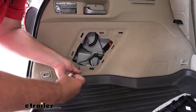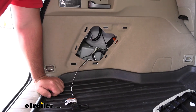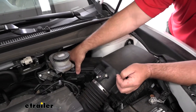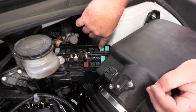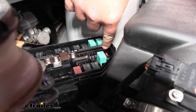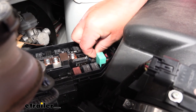Once you get done with all that, we'll go up to the front and install our small fuse into the trailer tow location. Up in our engine compartment, driver's side, right behind our air box, we have our fuse panel. We're going to pop the lid off and notice these greenish fuses. The center row from this end — one, two, three, four — there's an empty spot. We're going to take the 20-amp fuse that comes in the kit and install it in that location.